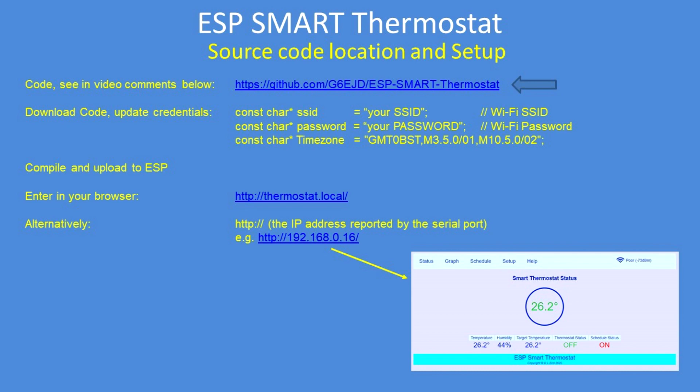Or if your browser doesn't support domain name services, then monitor the serial port and look out for the IP address that it connects to, and use that for your connection. And it comes up and shows you the current status page.